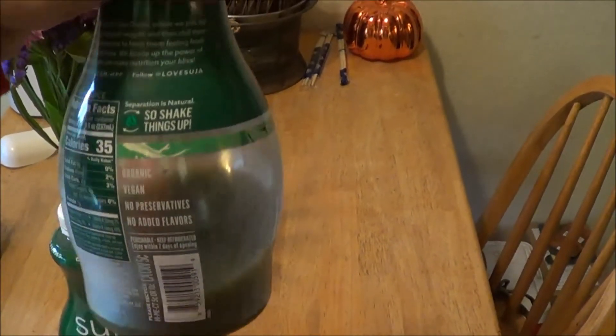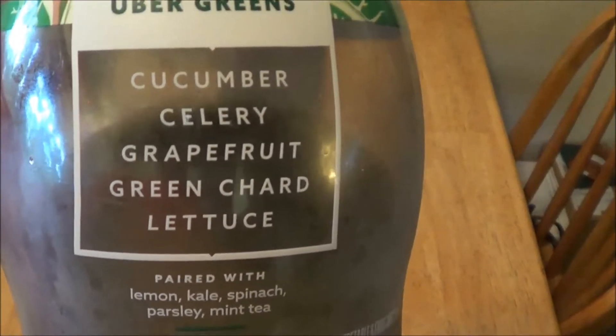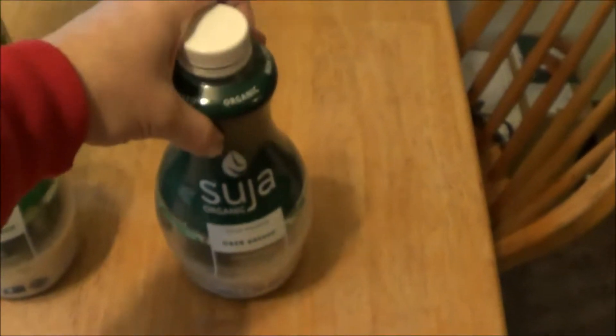It's all organic and it's all different veggies and fruit. This one here — it's the first time I tried it and it's really kind of a bitter flavor, and it did take a little bit of getting used to. But now I love it. My favorite one is this Mighty Dozen.